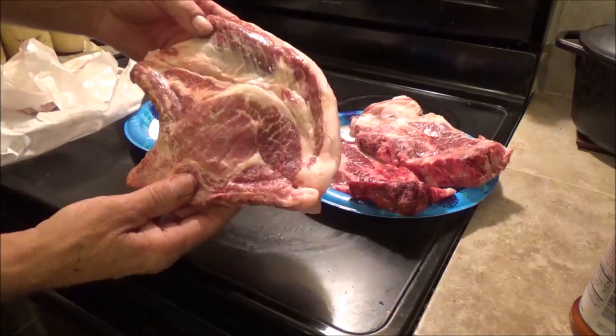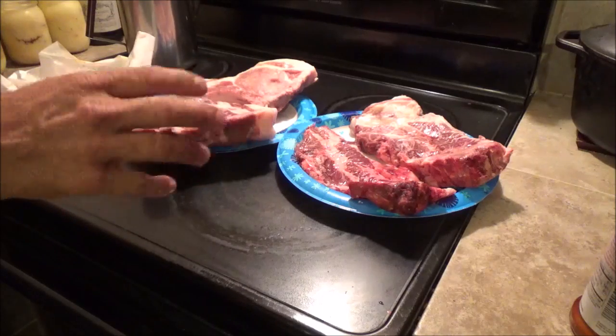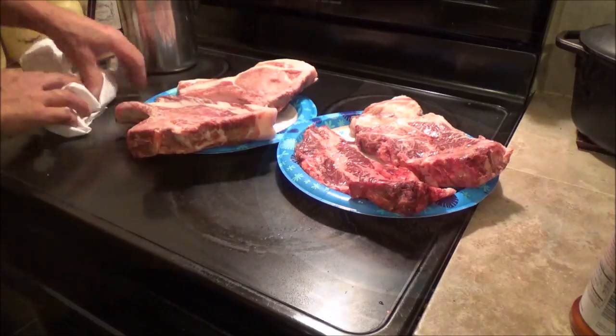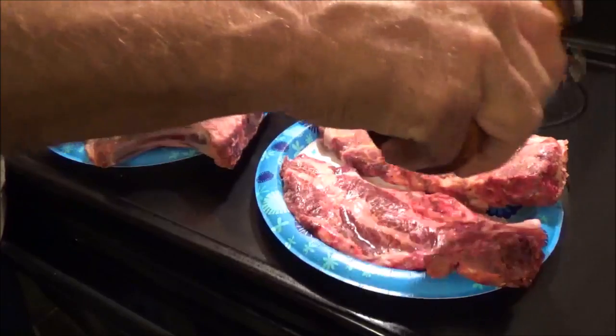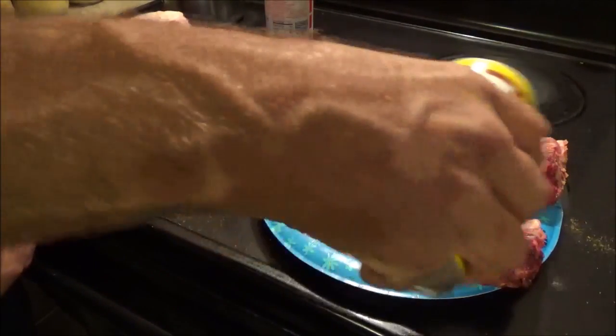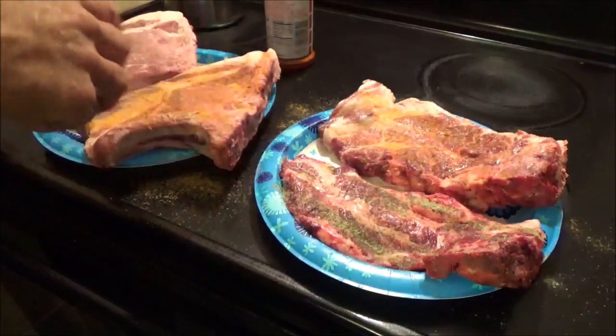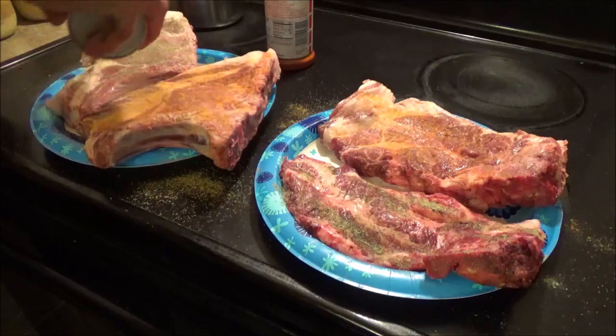Look at the size of that chop. I'm not eating all this tonight — of course it'll take a couple of days. I'm going to do one each of these: one I'm going to do with Lowry's and one I'm going to do with Cavendall's Greek seasoning, just to change it up a little bit.